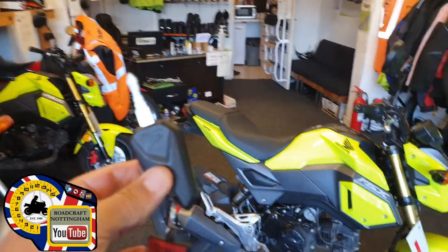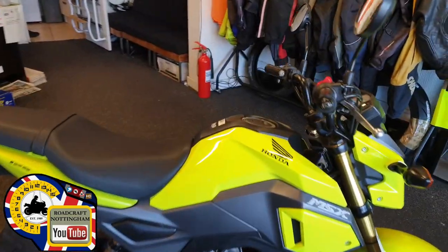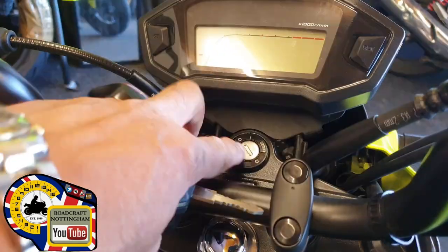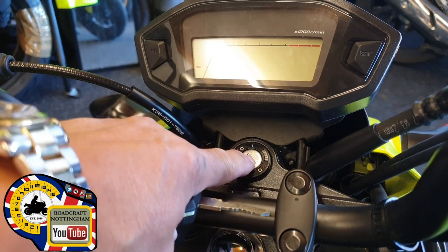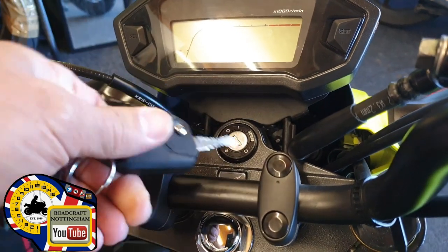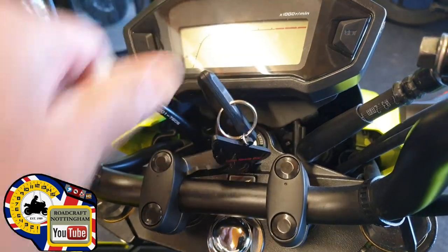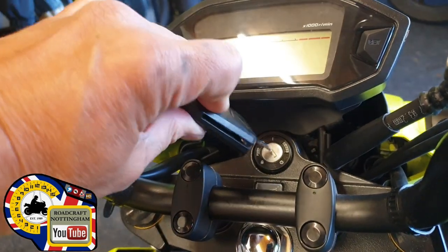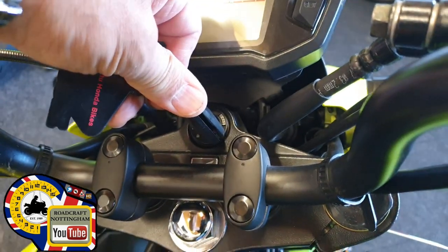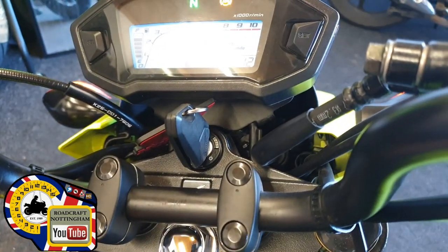Unfortunately, no matter how much we tell some people, they don't tend to listen about bending and breaking keys. There are two things you need to think about here. The first one: if you look at the ignition, you will notice that that bit there is spring loaded. That is only so that you can activate the steering lock. What people do is they put the key in, press really hard, and then try to force the key and wonder why it doesn't go. The way to use these keys is to put it in the ignition, push against the spring, and then let go. Then only fingertips and turn it on.